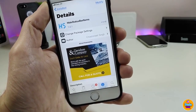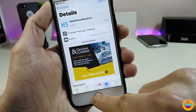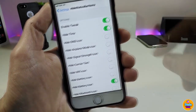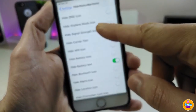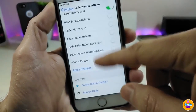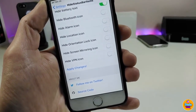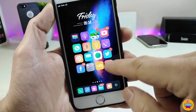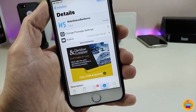Moving to the next tweak: Hide Status Bar Items. It's a really nice tweak if you want to remove some items from your status bar. Going under the settings, there are too many options — first go ahead and enable the tweak. You can toggle hide time, hide DND, airplane mode, signal, carrier, Wi-Fi, battery, Bluetooth, alarm, location icon, screen mirroring, and VPN. Once configured, apply all changes and respring your device.